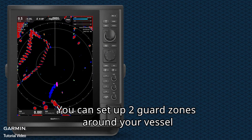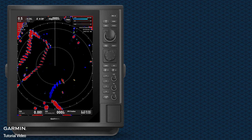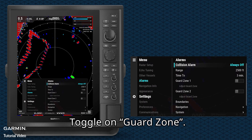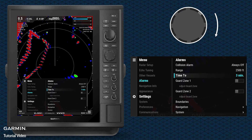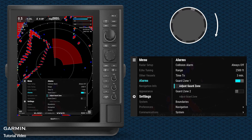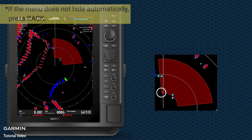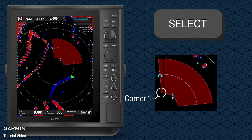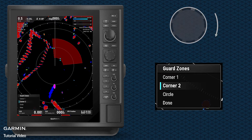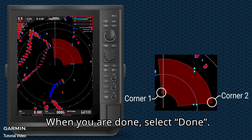You can set up two guard zones around your vessel to alert you when objects enter the guard zones. Hold Alarm, then toggle on Guard Zone. Select Adjust Guard Zone and use the control pad to adjust Corner 1, then press Select. Select Corner 2 to continue adjusting. When you are done, select Done.